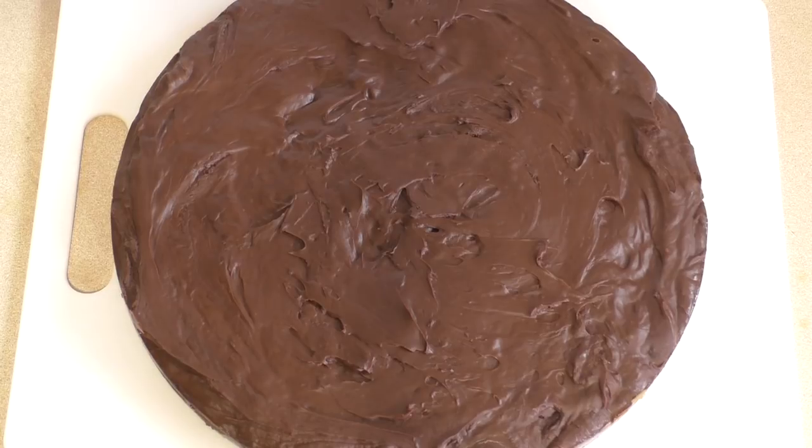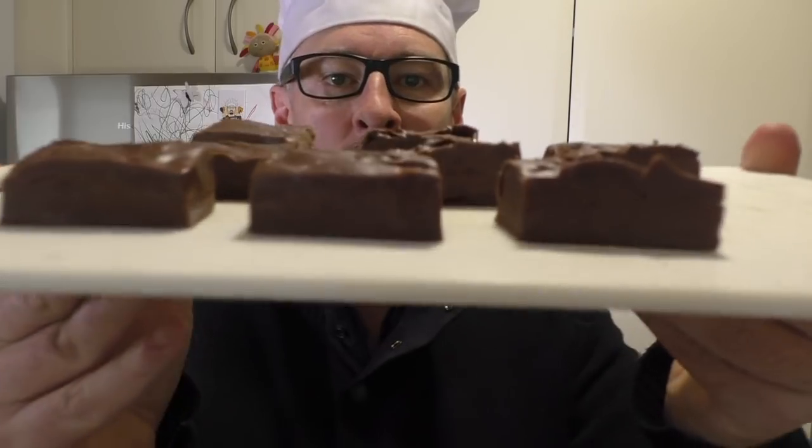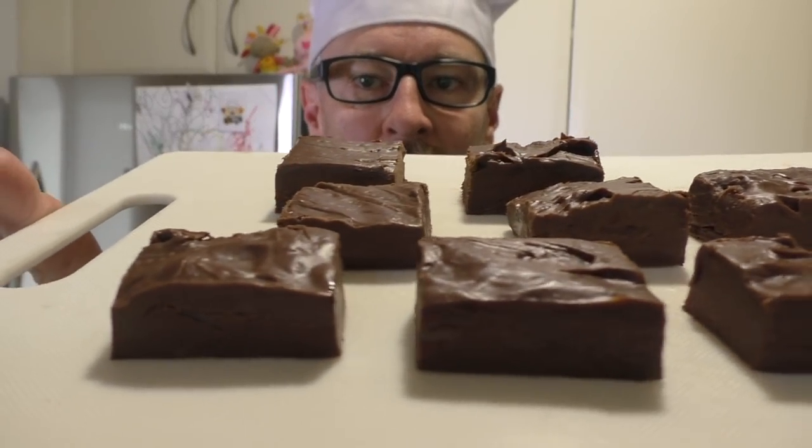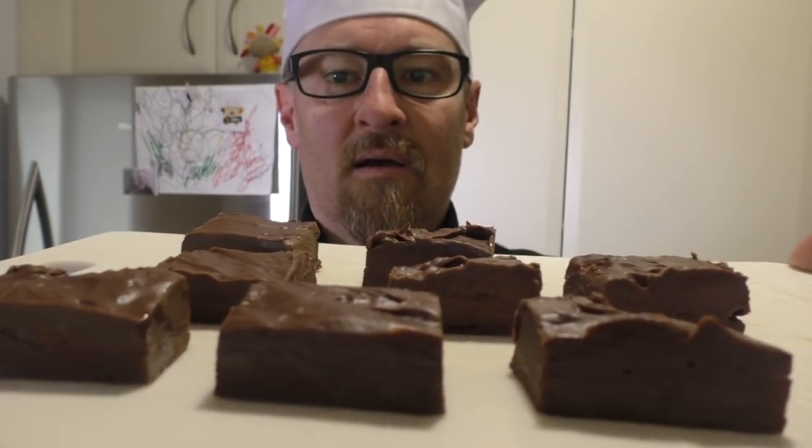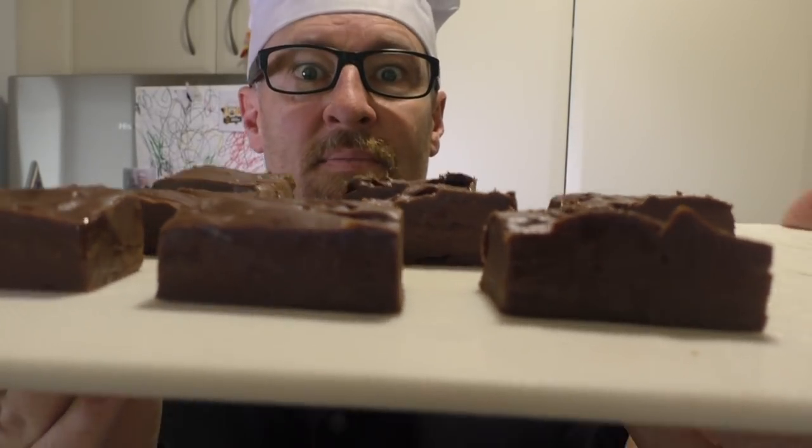There's the fudge. Just cut it into pieces and Bob's your uncle. I hope you like this. Look how awesome this is. This only makes, I don't know, 50 pieces or so.